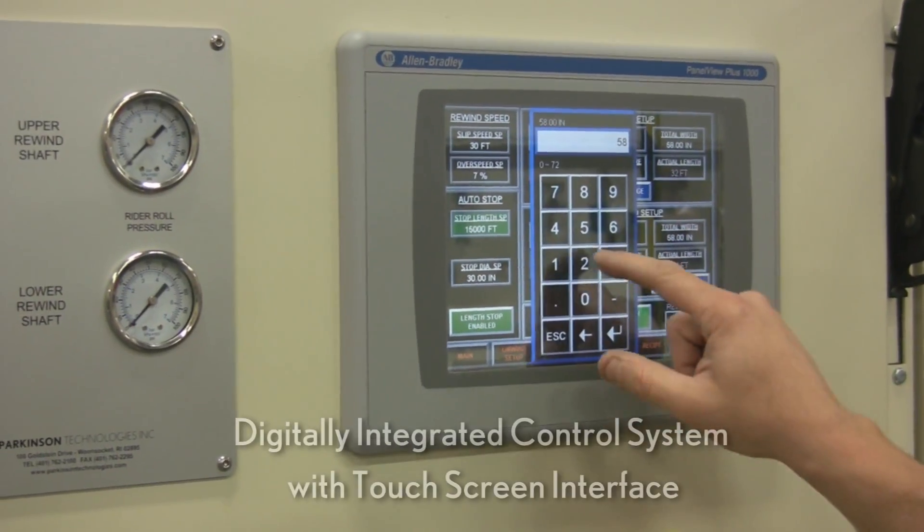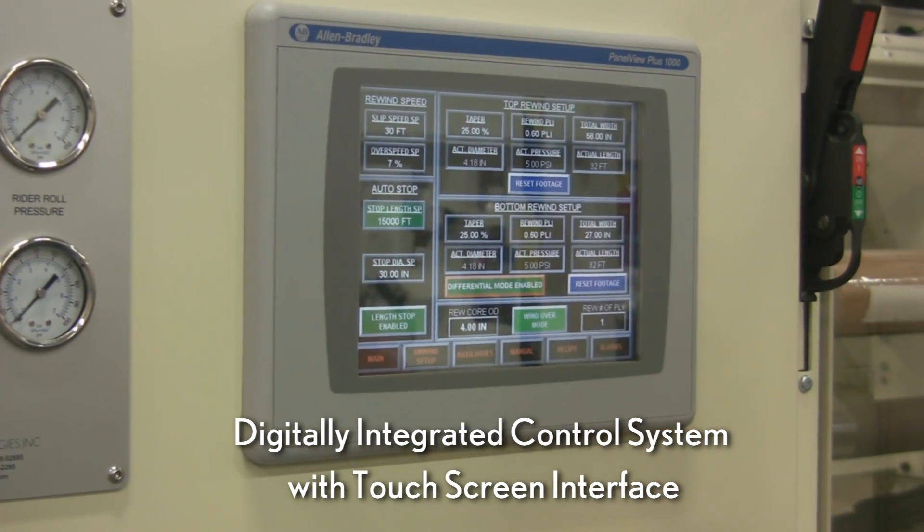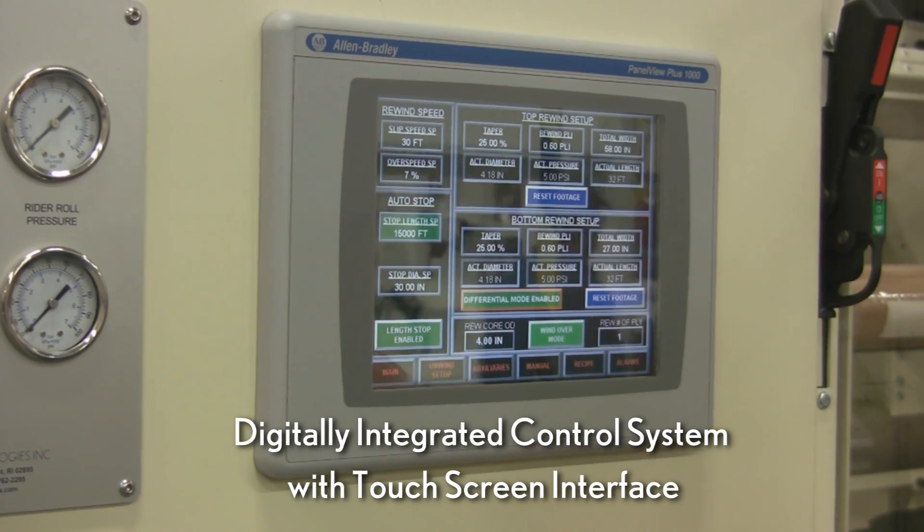Machine operation is controlled by an advanced, digitally integrated control system with an intuitive, easy-to-operate touchscreen interface.